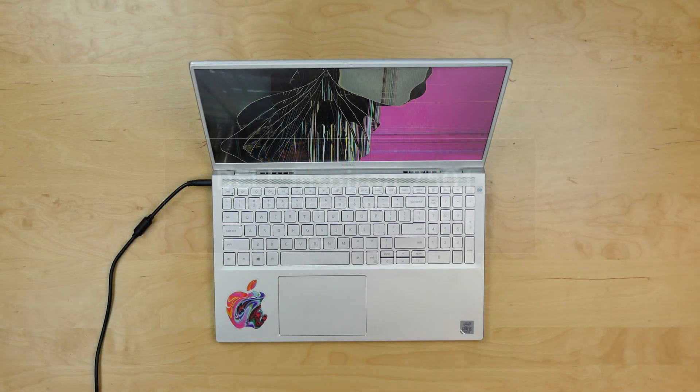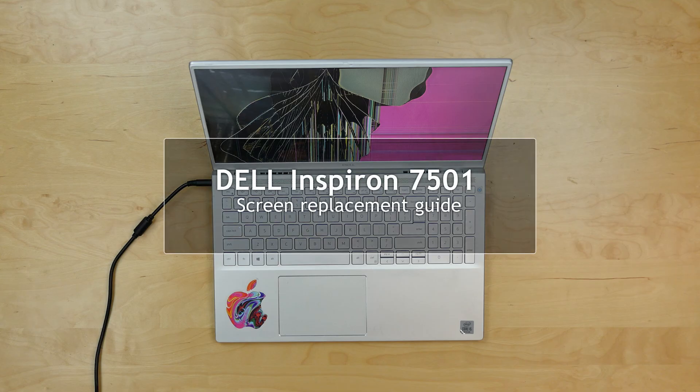This is a guide on replacing a screen on a Dell Inspiron 7501. For the replacement process, we'll need a plastic pick.